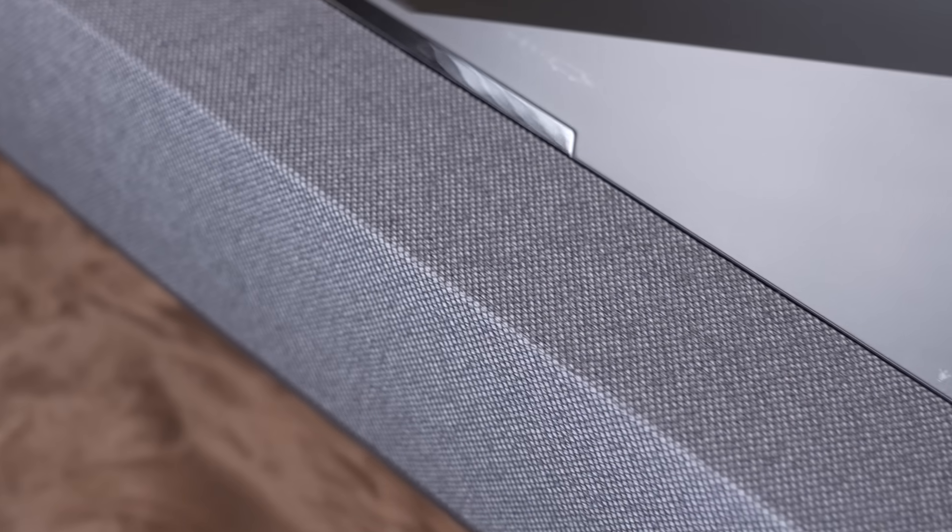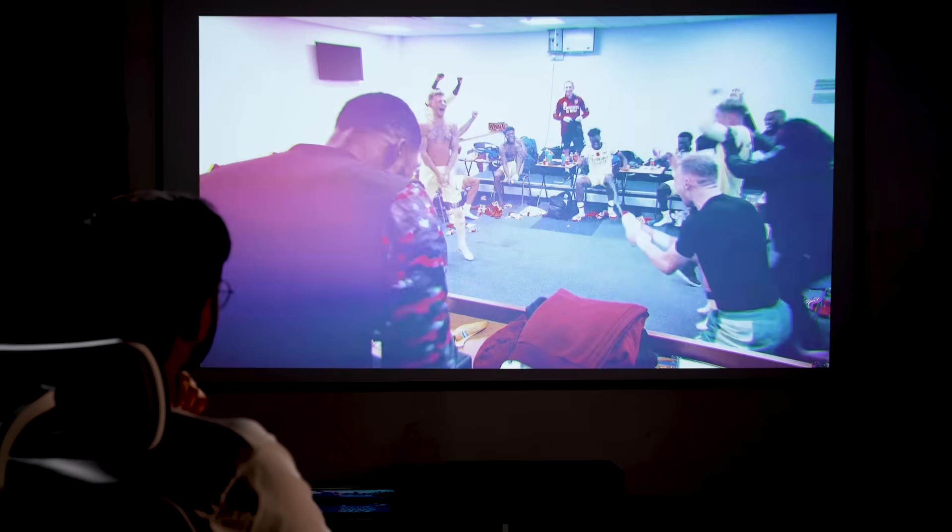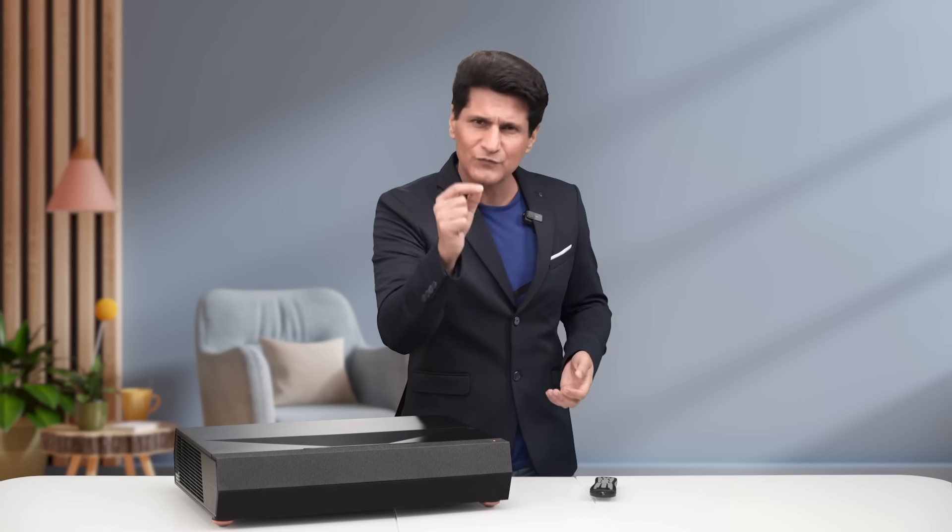The audio is a 20-watt speaker — not the best. I would highly recommend that if you want a 125 to 150-inch screen experience, add a soundbar or another speaker to this setup. That's when you'll be able to enjoy cinema-quality movies at home.